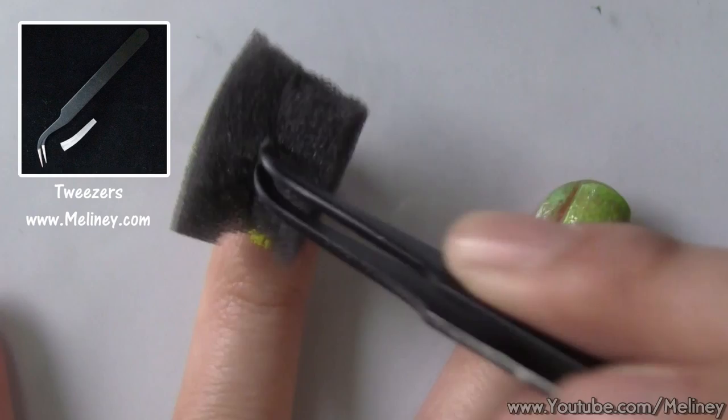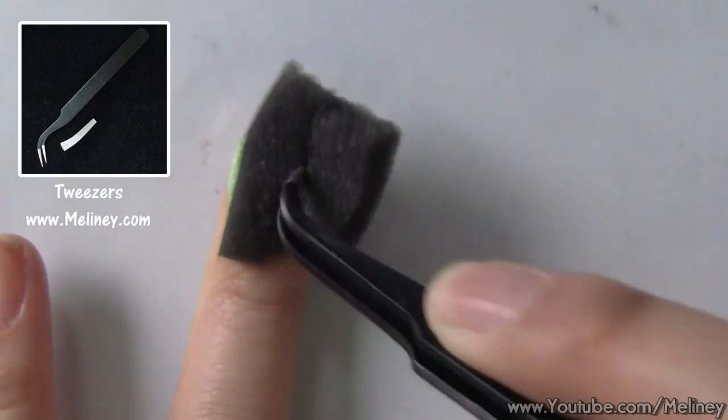Using a pair of tweezers to hold the sponge, we're just going to dab the colours onto the nail. This will create the gradient effect. Make sure you get to the corners as well.